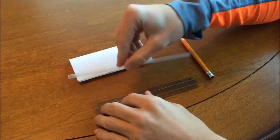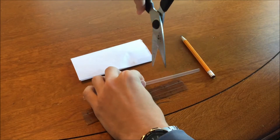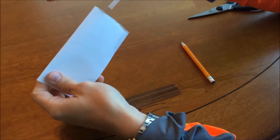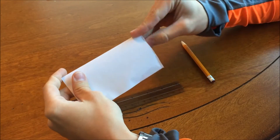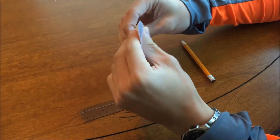Next, take the straw and cut to a length of 5 inches. This will form the front edge of the airfoil. Take the straw and place it in the folded edge of the airfoil. This will allow the front edge to keep its shape while in use inside the wind tunnel.